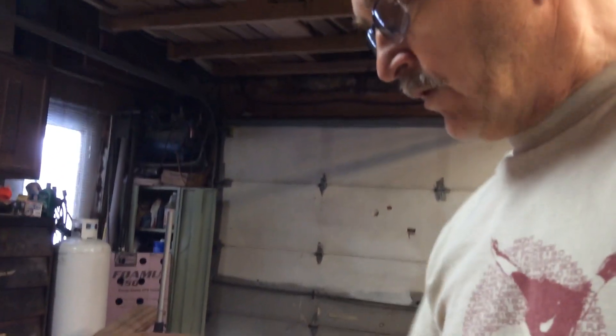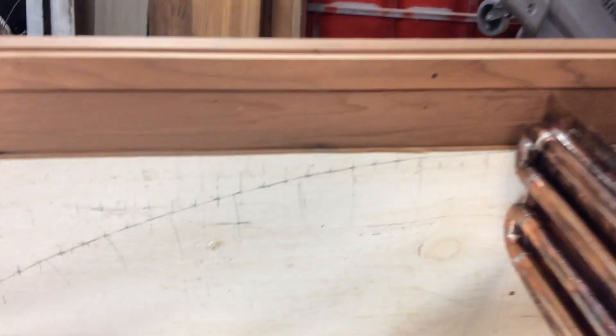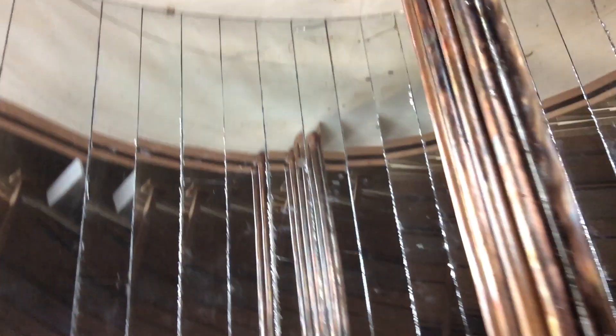Then I cut the mirrors into sections and created a Google Docs spreadsheet where you just punch in the dimensions of the parabola you want and it pulls up the x and y coordinates. Then you plot them on the piece of plywood and screw all your little mirror strips to it.